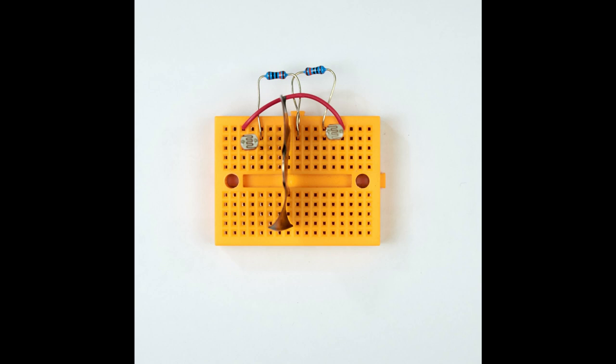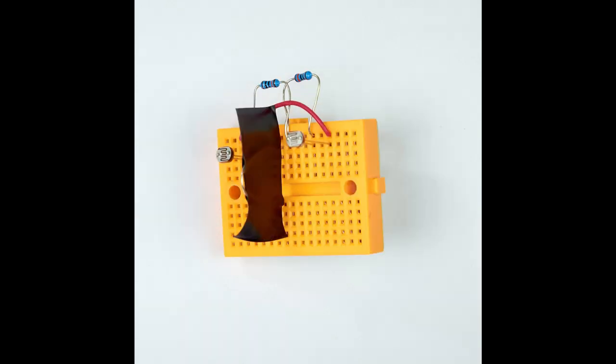Now we need to fit the light shield to the breadboard. Fit it as shown in the photograph making sure that it's in the center of the board and that no light can get from one LDR to the other.